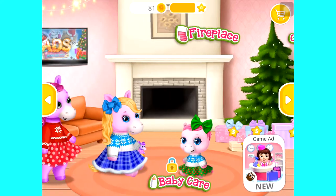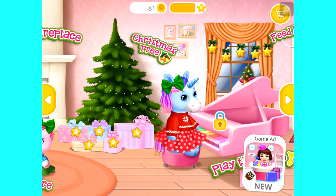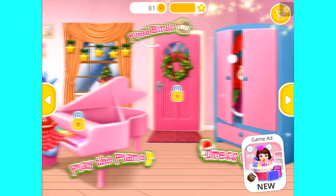Welcome to our home! Choose the best outfit for her! Welcome to our home!